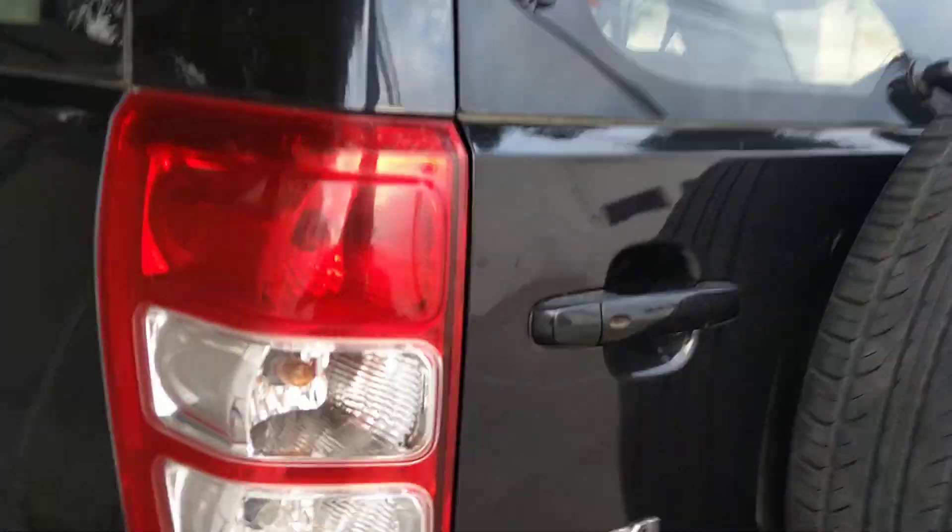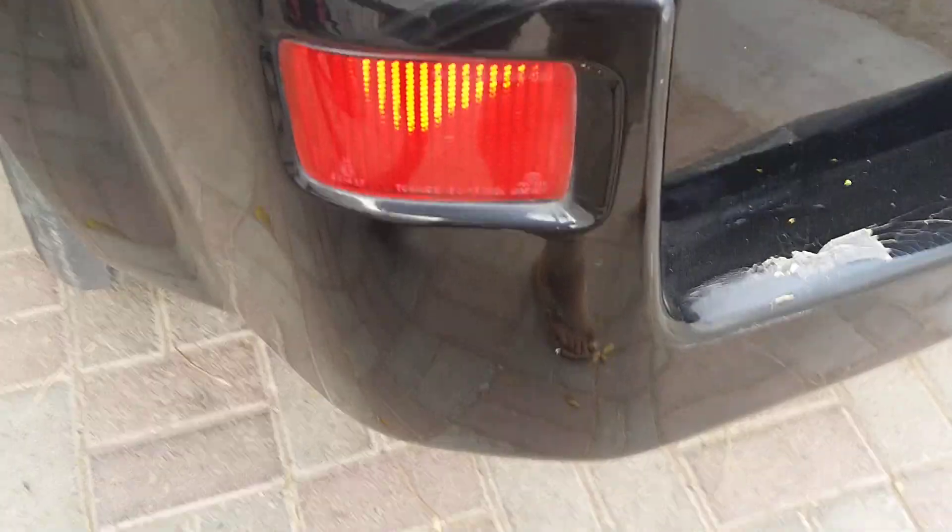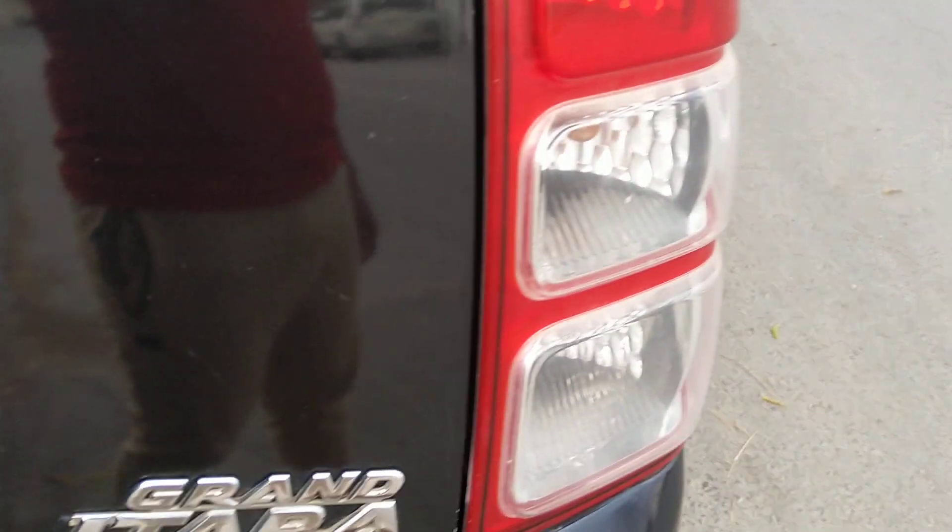This is a Maruti Suzuki Grand Vitara, first generation. Upper lights, antenna, stop, reverse, low lights.